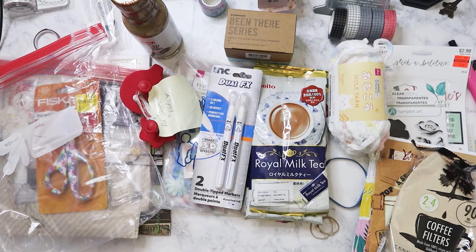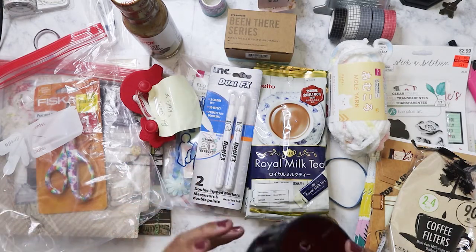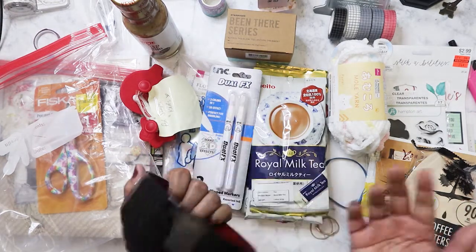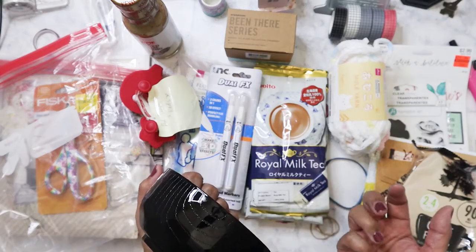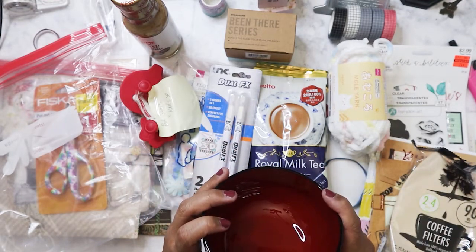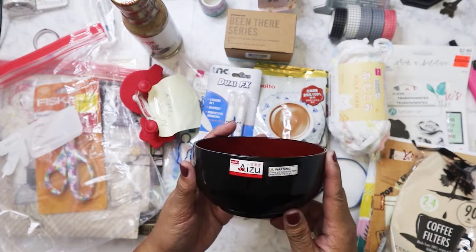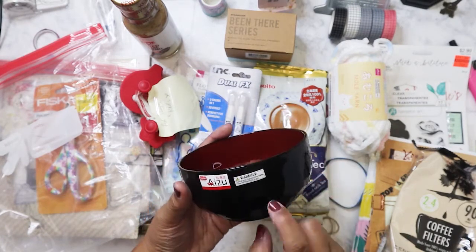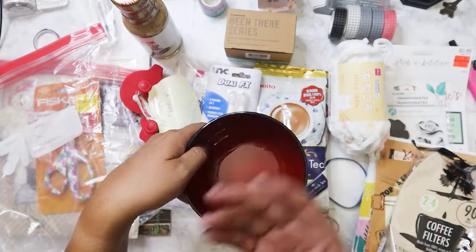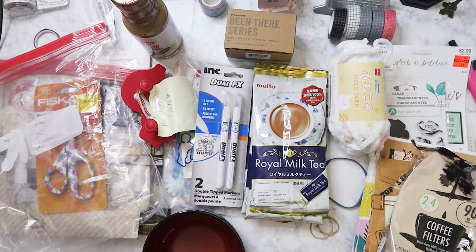Oh, this is something I requested from Daiso. She sent me last time a bowl because I asked for the bowl with the lid for miso soup — I love miso soup and got used to having it for breakfast when we were in Japan. I didn't realize how small the one I'd seen on the website was. I really wanted a bigger one so I could drink more miso soup, so I had her get me this. This is a much better size — see, the other one was about a fourth of this size.